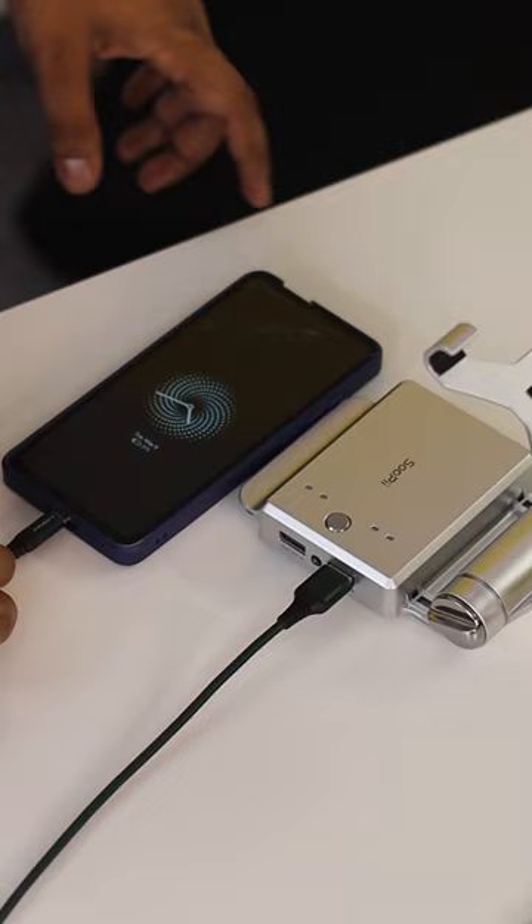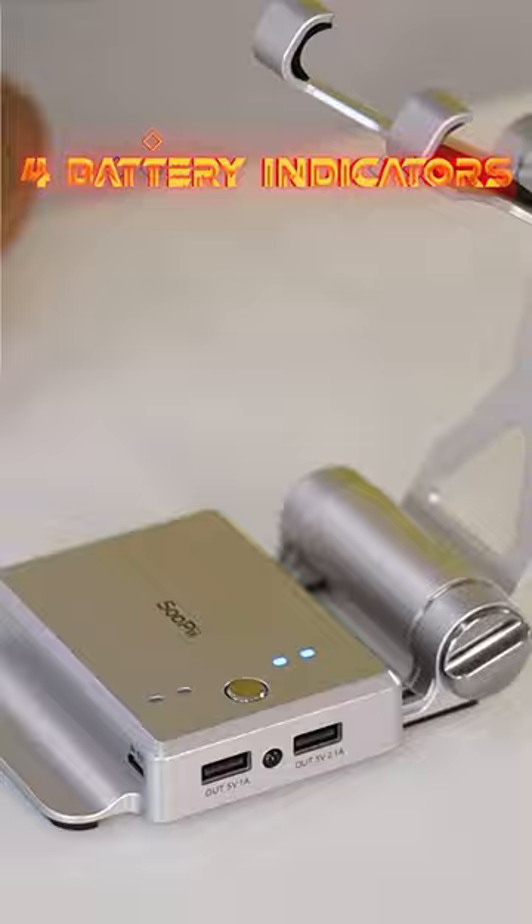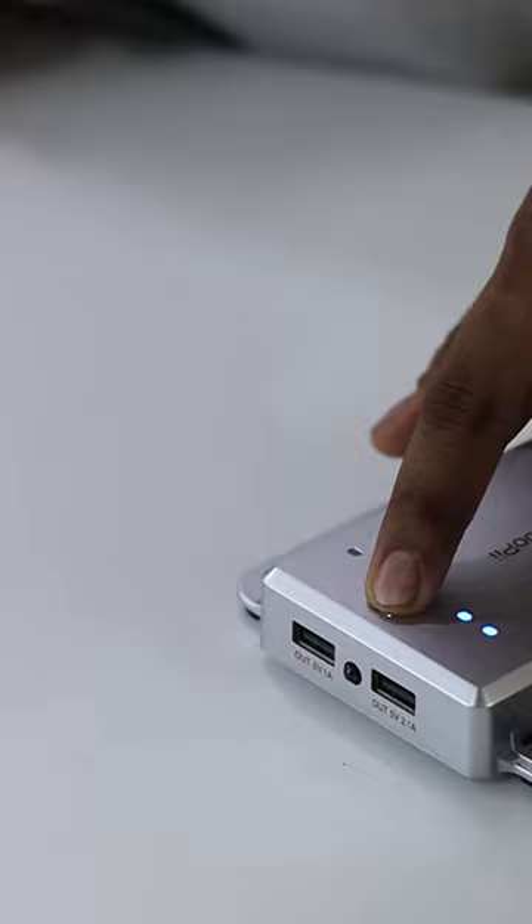On the side there are angle locks which you can set accordingly, and there are lines on the side. This is not a normal base — it's actually a power bank, 10,000 mAh. On top there is a silver button you can press to turn the power bank on. There are also 4 indicators that show the battery, and 2 output ports with a fast charging port.